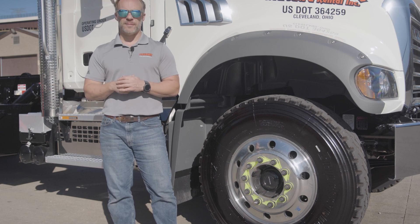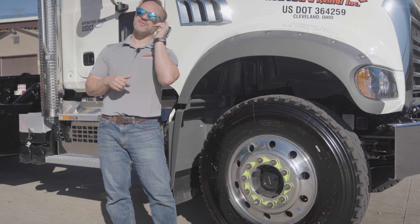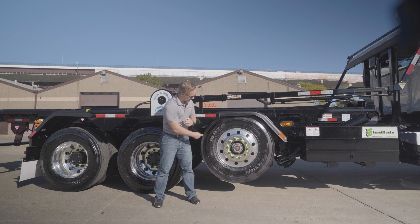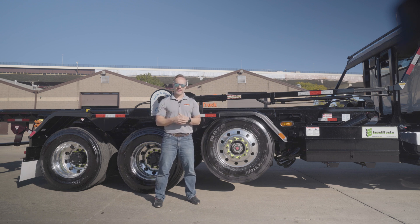Let's go back a step and talk about the pusher axle, because there is some great stuff with that too. As we work our way back, the pusher axle on this is a true 20,000-pound pusher — rated for it, stated for it, the whole nine yards. That way you can make sure you're never going to have an over-axle weight issue.